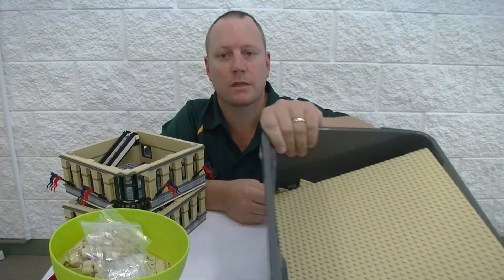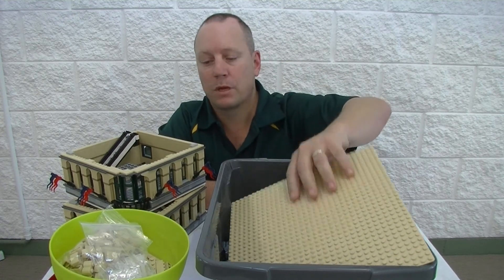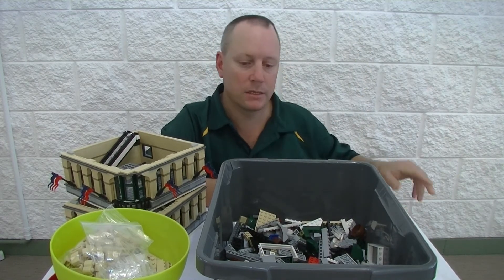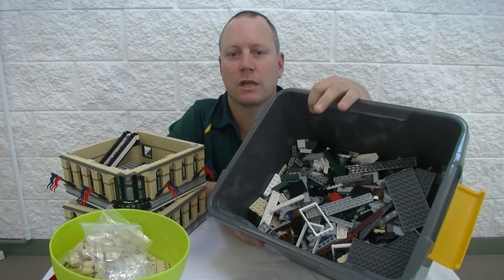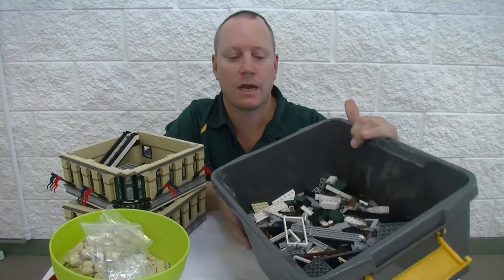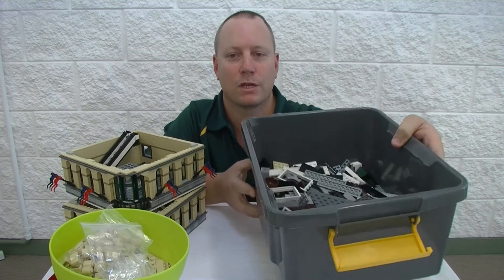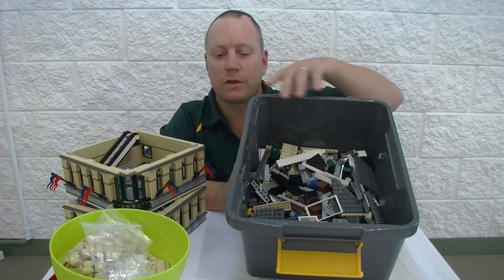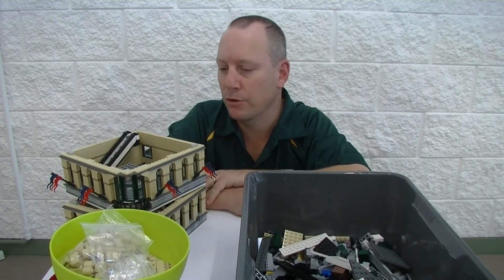Just one other little thing to show you is what I had left over from the Grand Emporium build. Of course I had the tan base plate, so that's a bonus. Now most of this was left over — my wife tipped some bowls into this container; she didn't know what I was keeping these aside for so she did tip a few extra parts in. But basically all of that was left over from the Grand Emporium.